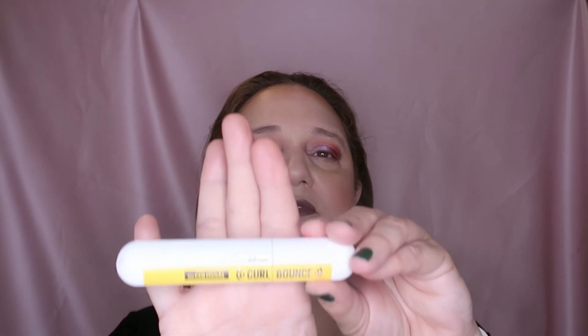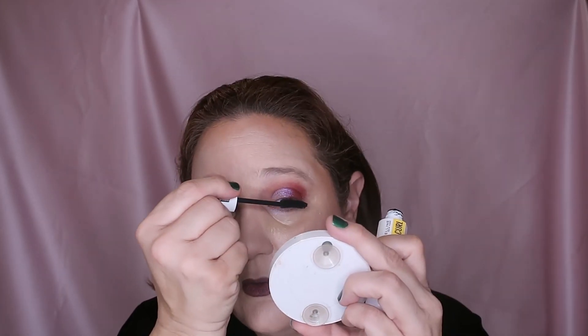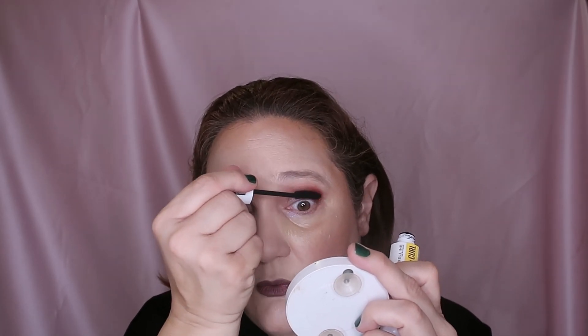Now let's put on mascara — I really need to go. This is by Maybelline, this is their Curl Bounce mascara. You apply one coat of mascara, and then I'll be back at the end of the day to show you the primer result.